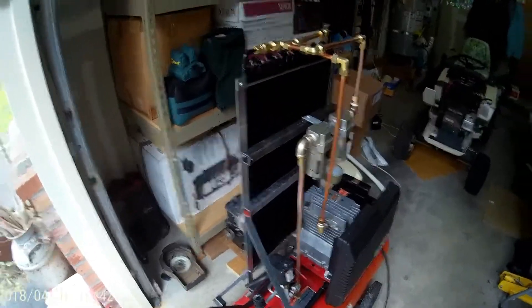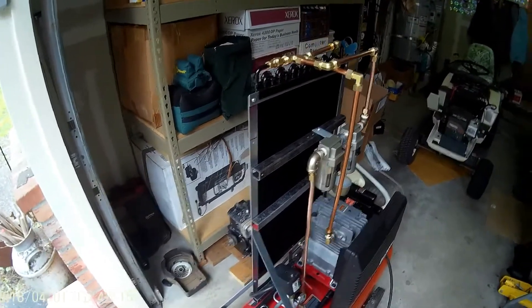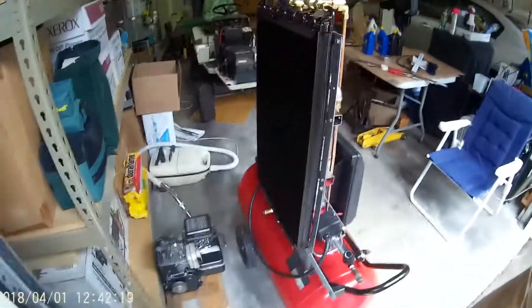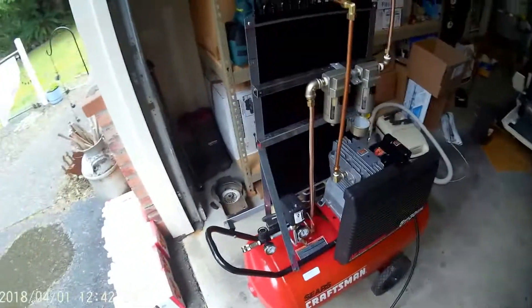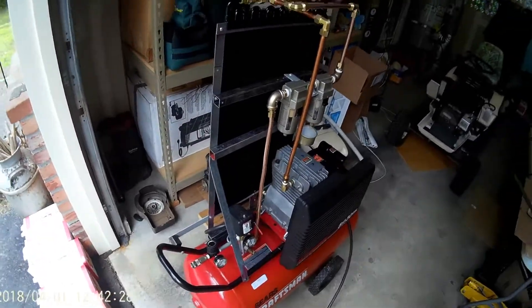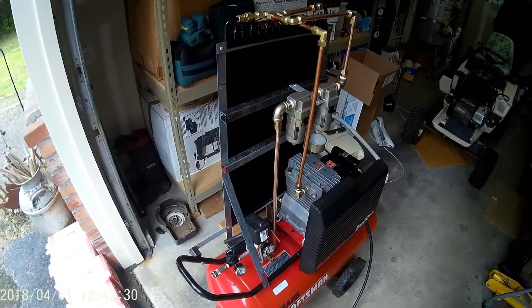I got this air conditioning condenser brand new off Amazon — it was like seventy dollars. It's for like a 70s Corvette. I got some piping and fabricated my own little mount for it. I wanted it to be on the machine so that I can move it around if I need to.